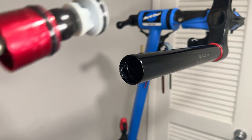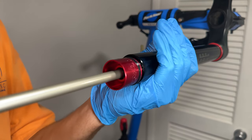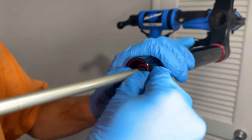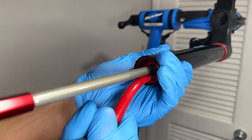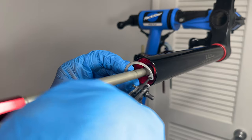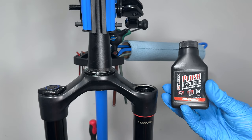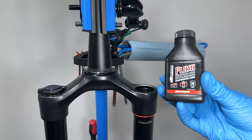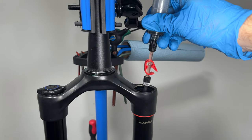Once everything's lubed up, we're going to pop the new air spring into the stanchion. If the air spring doesn't sit far enough in to get the retaining ring in place, use something non-marring to push it the rest of the way in. Carefully replace the retaining ring, making sure that the sharper edge of the ring is facing down so it can engage with the perch on the inside of the stanchion. Next, we'll squirt about 3ml of Maxima Plush Dynamic Suspension Lube Heavy into the top of the air spring side.